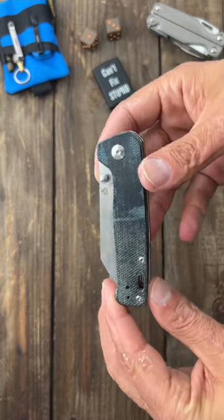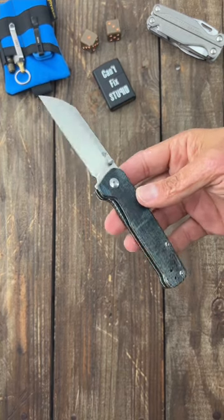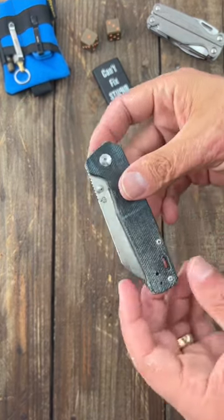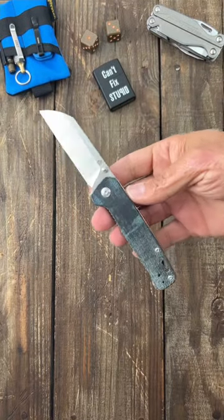This is such a good beater knife — the QSP Penguin. Beautiful, beautiful action and it's on washers, nice drop shut. I've owned probably 10 of these and I've given a lot of them away as gifts or just to be nice to some friends.